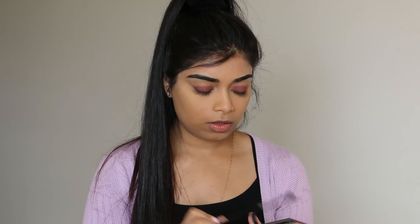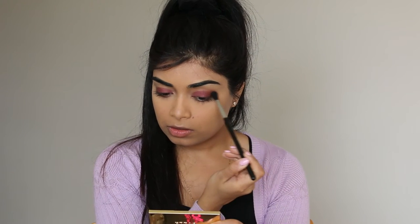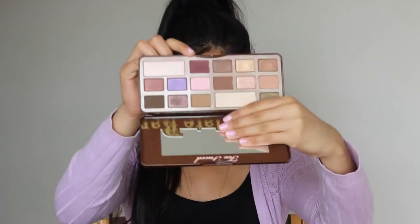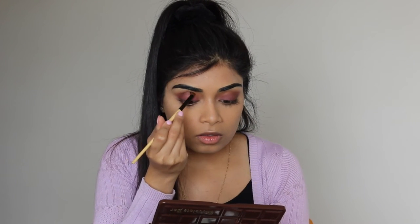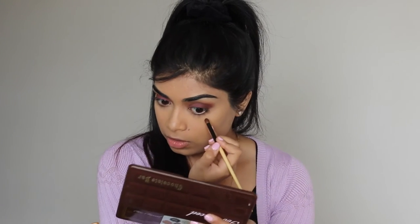I'm going to use the Anastasia eyeshadow in Morocco on a Sigma E40 Tapered Blending brush, and put that into the crease. Then I've switched to the BH Cosmetics fluffy brush and I'm going into the Too Faced Chocolate Bar palette to pick up Cherry Cordial, putting it into the outer half of my eye and underneath the lower lash line as well.